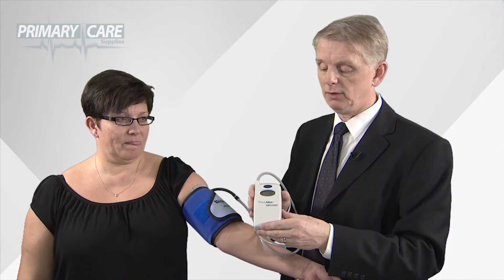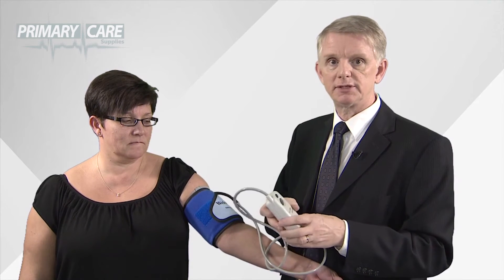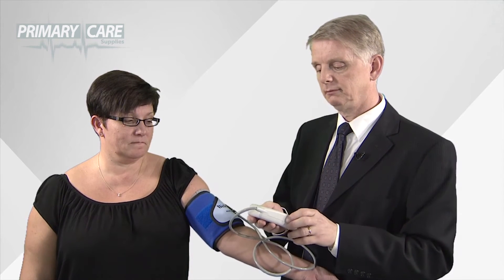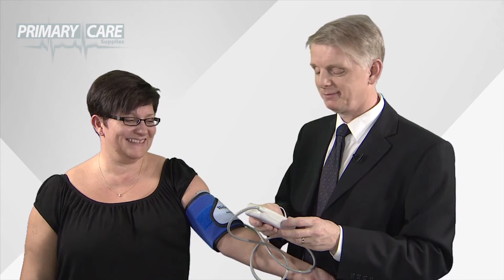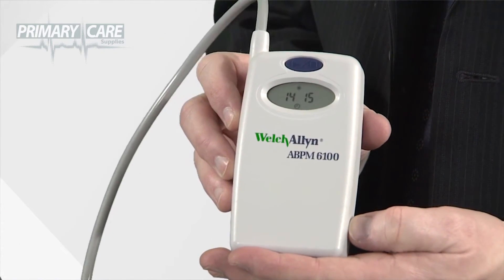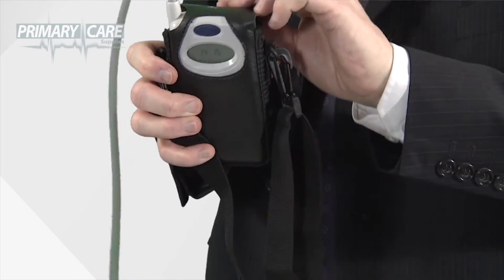The ABP takes a test reading which you'll be able to see on the display. After that, the patient will only see the time of day, which it takes from the PC. When the unit first inflates the cuff, it'll go to 160 systolic. If it gets a systolic reading below that, that's where it'll go next time. If it needs to go above 160, it'll wait a few seconds and try again. Once the reading is taken, the display will show the time and the test is in progress. You can then put the unit into the pouch, worn by the patient using either the shoulder strap or the waist belt.